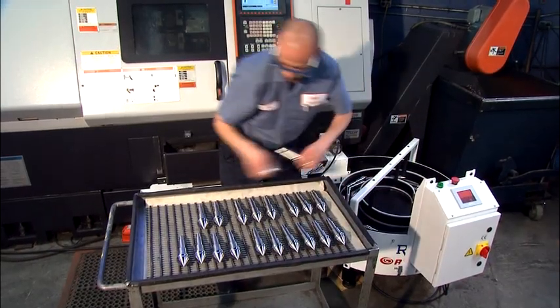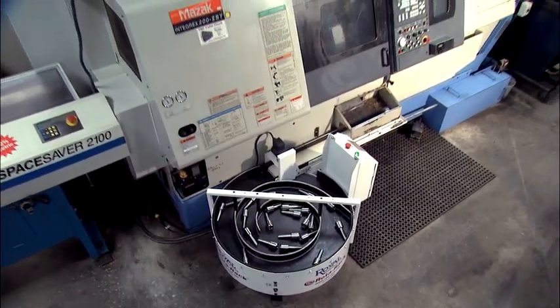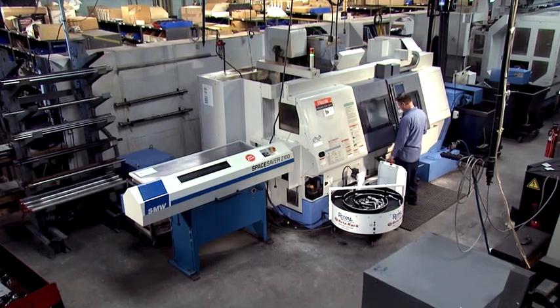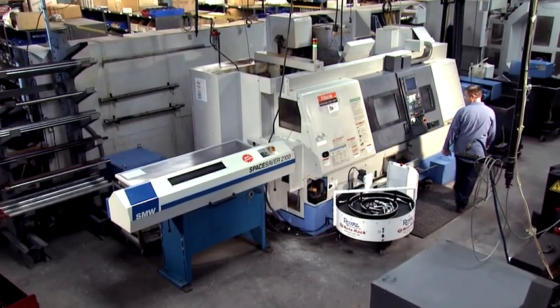With the Rotorac, you'll increase your production without increasing labor costs, save money and improve product quality by minimizing workpiece damage, scrap and expensive rework costs, and have the flexibility to take on additional work without a costly machine tool investment.